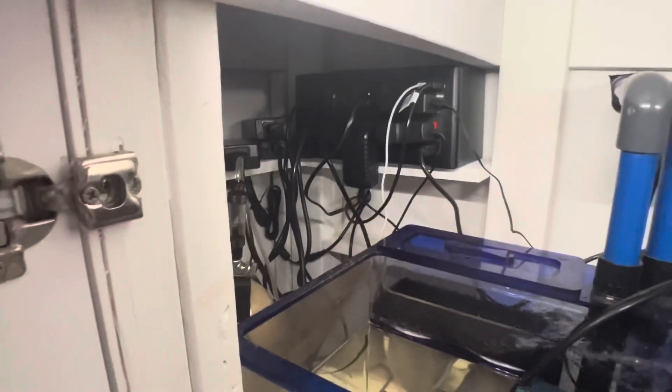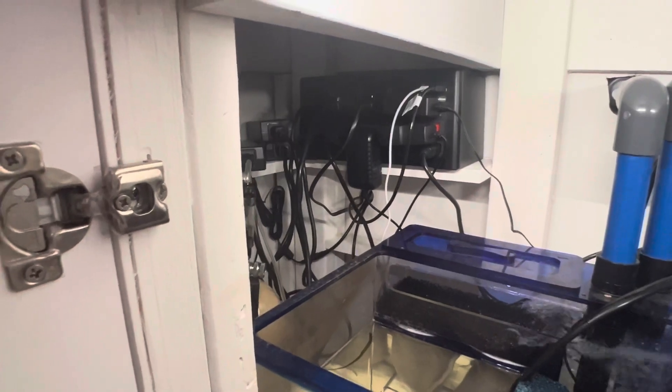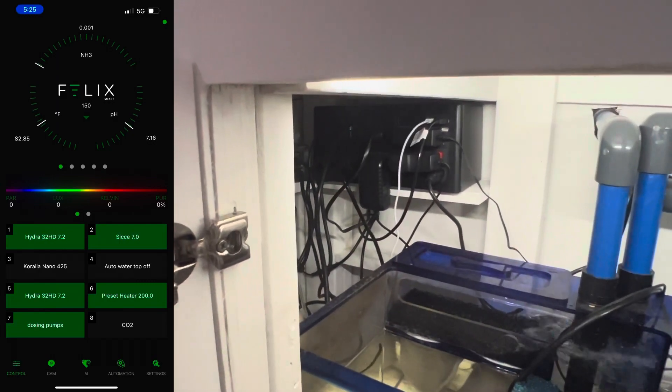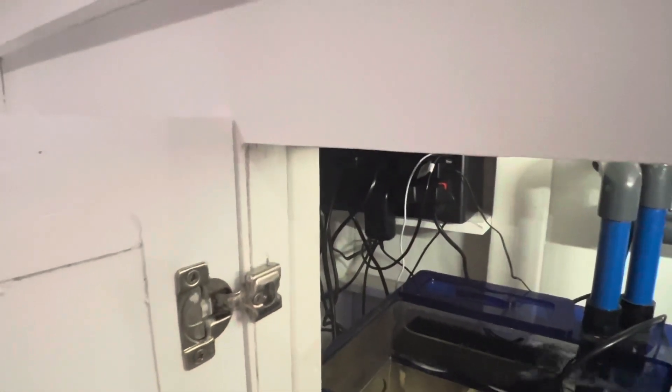We're also running the Felix Smart System, which is great. I love it — it lets me see what's going on with the tank at all times. I can check the pH levels, the temperature, the TDS, and I can also check the ammonia levels. So that's all the stuff down in the filtration.